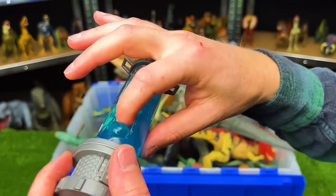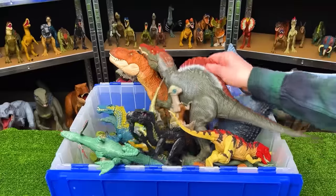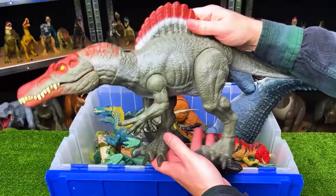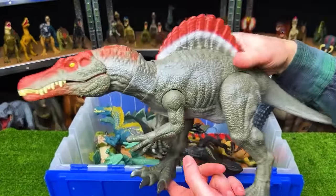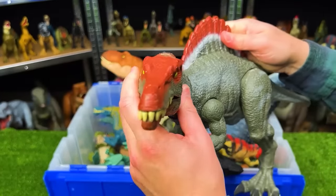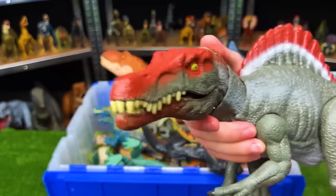Next up is the Legacy Collection extreme chomping Spinosaurus. It has a dark green body and the iconic red along the spine and face, and of course it's got that chomping action.